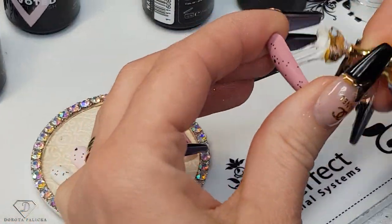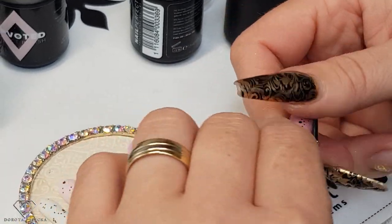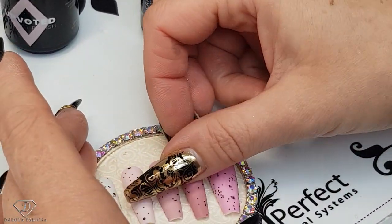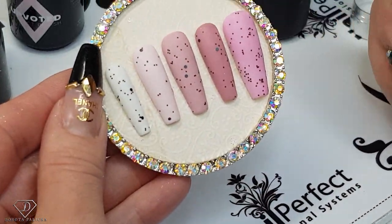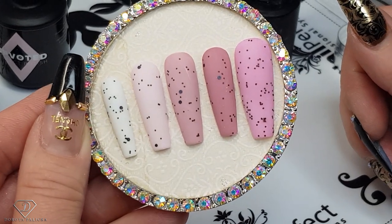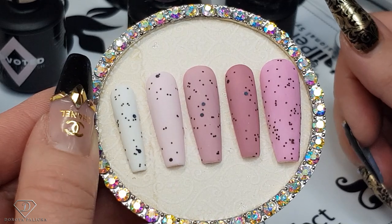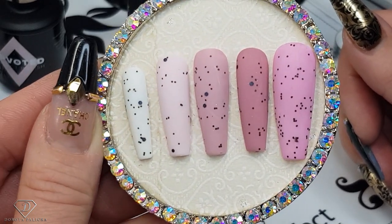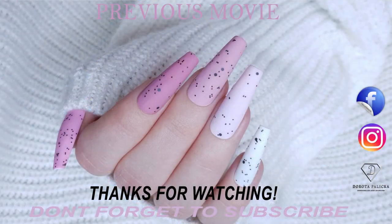And the last one — I hope you guys really enjoyed watching this tutorial. If you did, hit the share button so others can see how to create their own eggshell top coat. And that's how it looks together — very easy, quick, and perfect for salon work. Glittery hacks — bye for now!